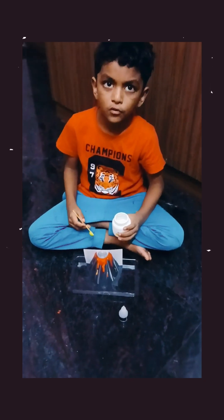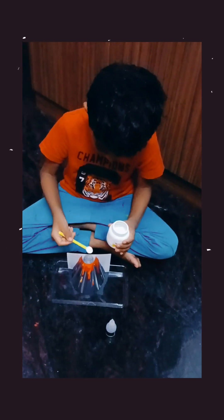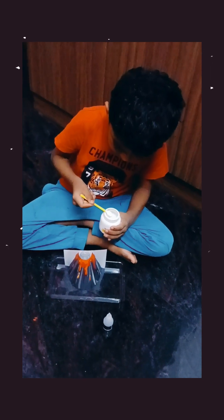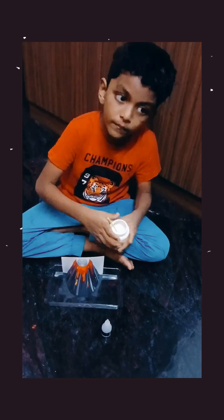Two spoons of baking soda. Okay, two spoons. One more spoon. Let's start.